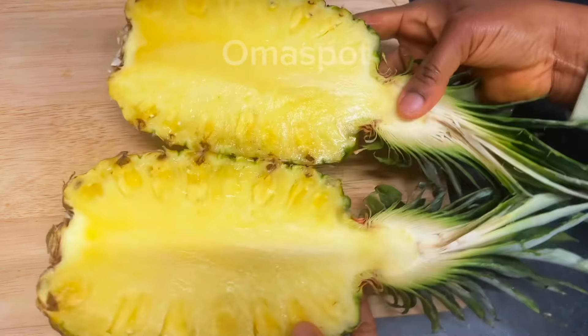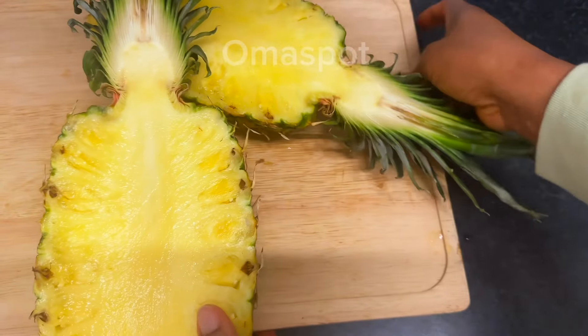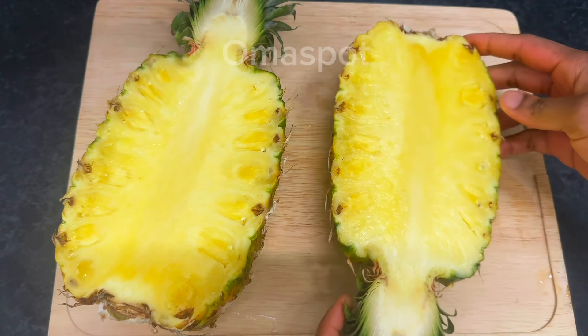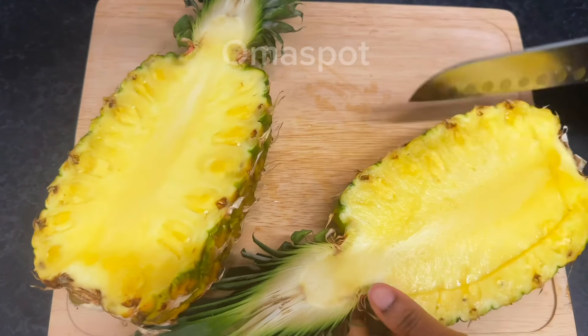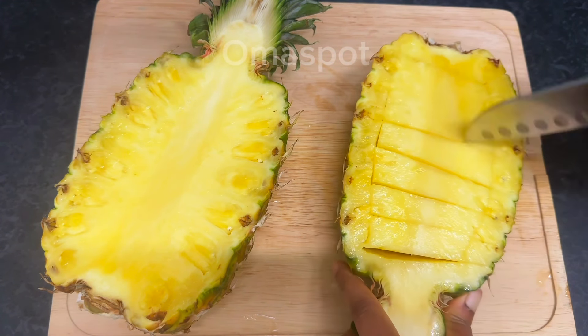We are not going to peel it — we need the back just like what you saw in the intro. We'll be dishing our food into it; it will serve as our plate. Once you open it, use your knife to get the pineapple out of it — just watch how I do it.